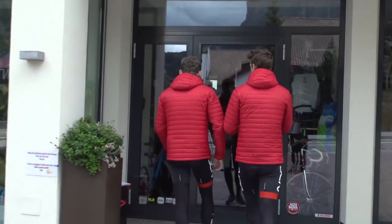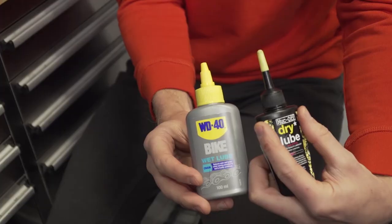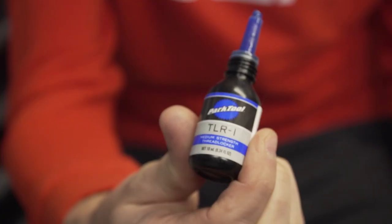Walking into a bike shop can be pretty confusing with such a vast array of products on the shelves. What we're going to tackle today is lubricants, greases, and thread locks — where and when to actually use them on your bike, as they are specific to each part and also seasonal. So let's take a look.